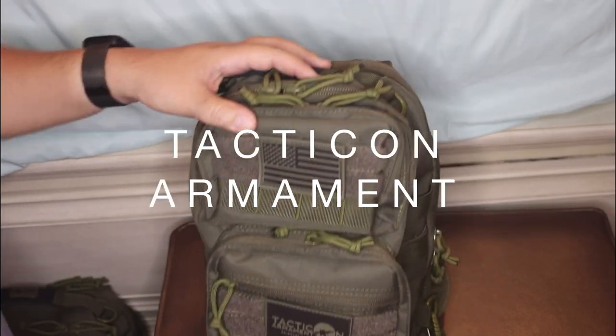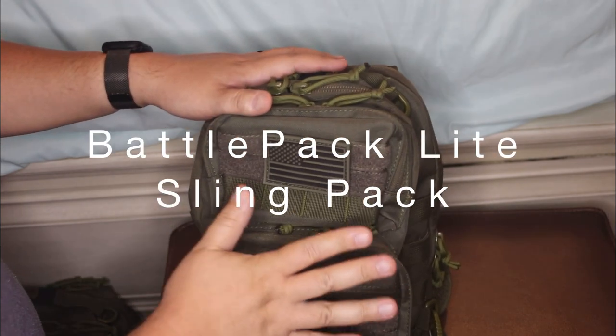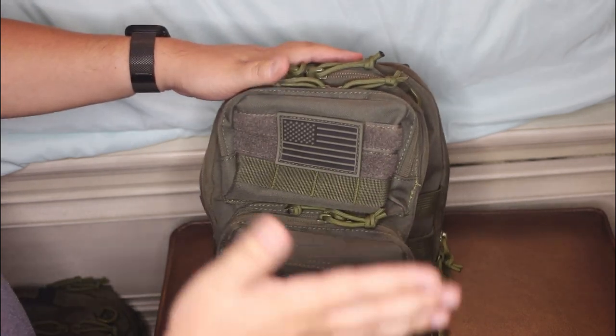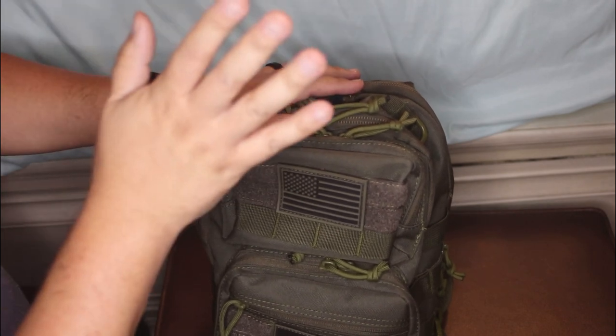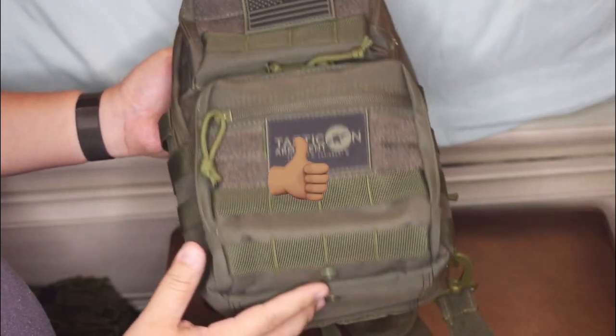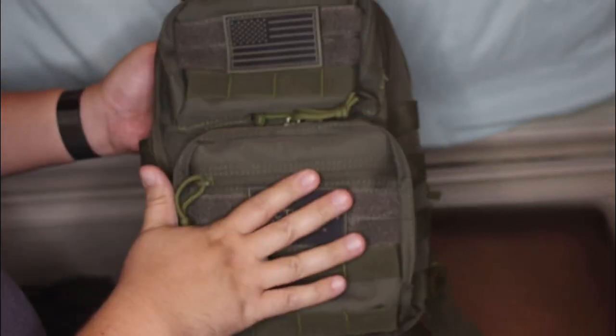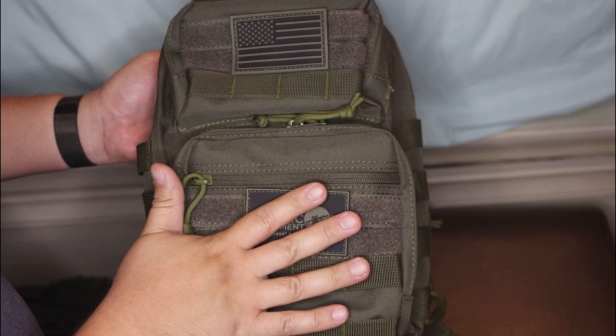Hi guys, this is a review of the Tacticon Armament Battle Pack Light Sling Pack. It's currently on their website. This is an awesome bag. I've been following Tacticon — they showed up on my social media. Great gear, great prices. Check them out.